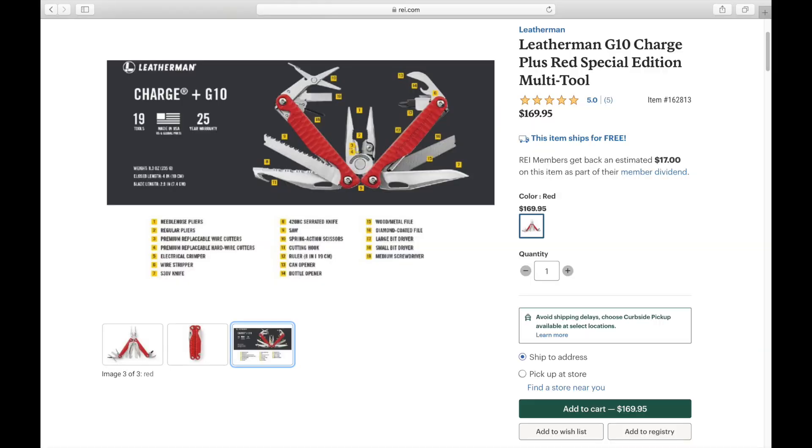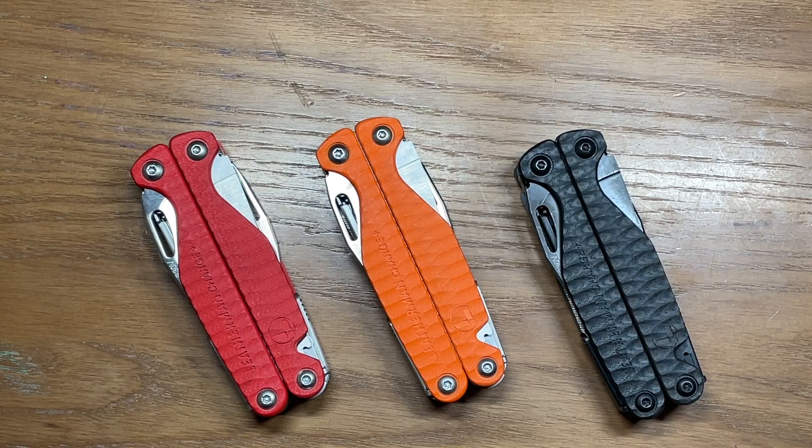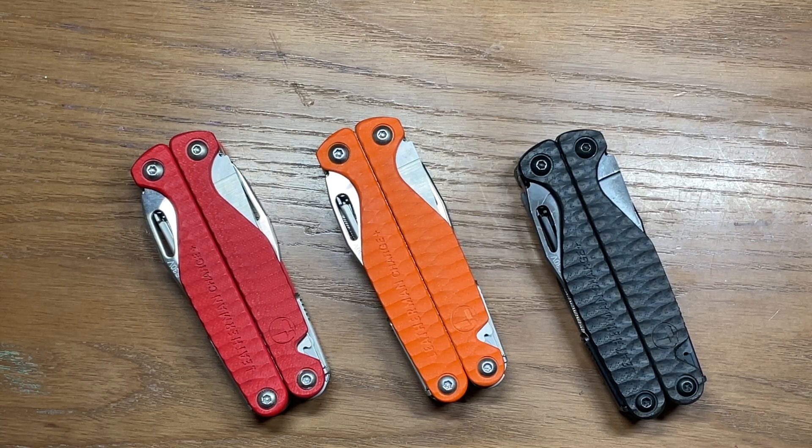Now the first two, you can actually go to the physical stores — you can go to either REI, Cabela's, or Bass Pro Shops to get one of these two multi-tools, or you can get them through their online stores. However, on the black version, you actually have to go to a Sportsman's Warehouse. There are only 112 locations in the U.S. and five of those are in Alaska, so it's pretty limited on where you can purchase these.